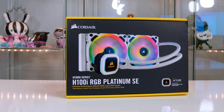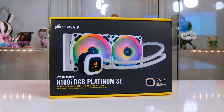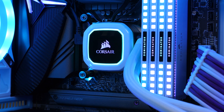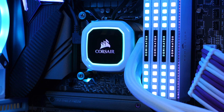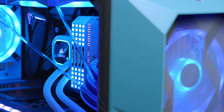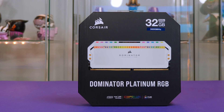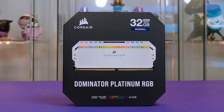Keeping the CPU cool is the Corsair H100i Platinum SE. I have used this cooler in many builds and I am sure it will get the job done, with the added bonus of looking great while it's doing its thing. Speaking of looking great, the 32 gigabyte kit of white Dominator Platinum RGB RAM looks nothing short of spectacular, and at 3600MHz it will serve this build well.